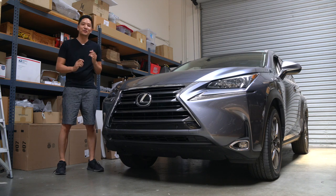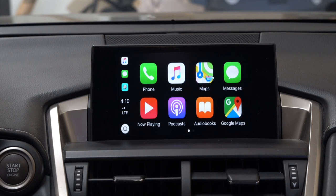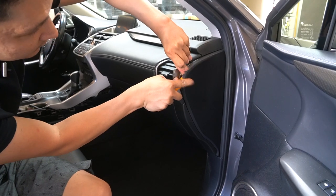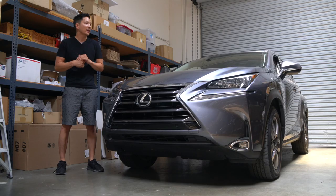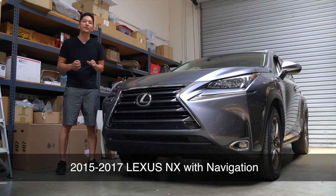What's up viewers, it's Eric from BeatSonic. Today we have here an NX200T and we're going to be installing the Apple CarPlay for Lexus. It's going to be a plug-and-play install, pretty easy. We're going to spend most of the time just routing the wires and taking off the panel; everything else will just plug into place. The same kit is compatible with all 2015 to 2017 NX models with navigation.